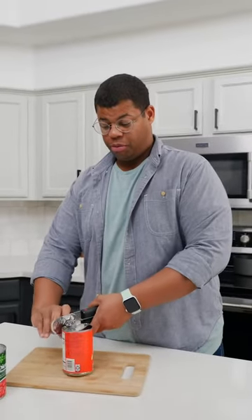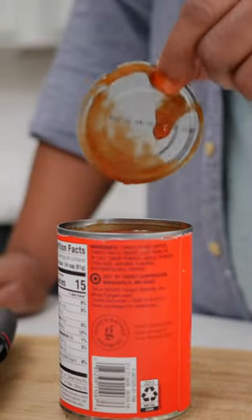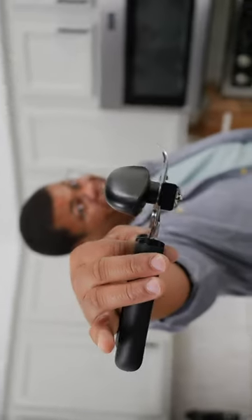You would think that using a can opener is a no-brainer, but getting that lid out can sometimes be a mess. Here's how to make opening cans a little easier. A can opener is a common kitchen tool, but have you tried using it on its side?